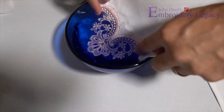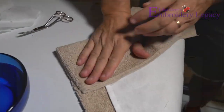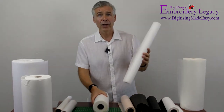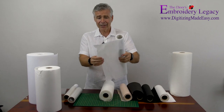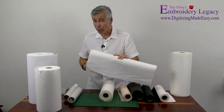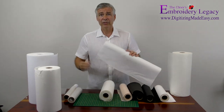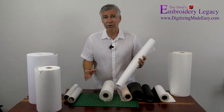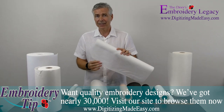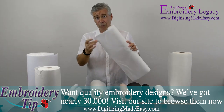Especially for freestanding lace, wet-and-gone is the actual material I use. We do have YouTube videos specifically for this product on our channel, so if you want more information on how to hoop it, secure it, and use it properly, you can check those out. This product comes in a single weight for the most part. My personal opinion is that any design that's digitized properly should only ever need one layer of stabilizer — I don't care whether it's a jacket-back design or a left-chest design with 10,000 or 200,000 stitches. Our freestanding lace designs made for the bridal industry have over 100,000 stitches and still only use one piece of wet-and-gone stabilizer.